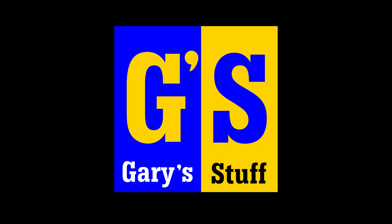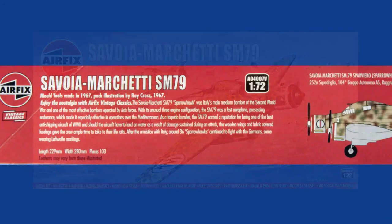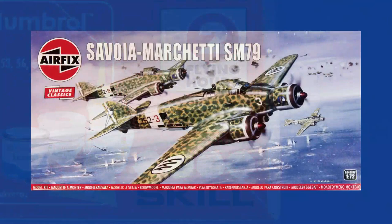A three-engined Italian classic. Find out more right here on Gary's Stuff. Hi there, I'm Gary. Welcome to my channel, and welcome back if you've been here before. Today I am looking at the history of this — the Savoia Marchetti SM79.